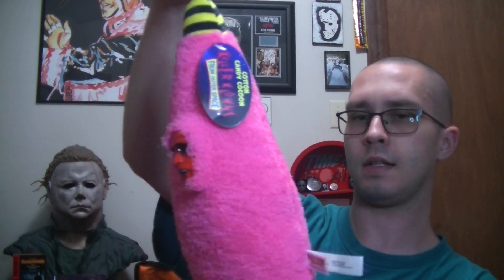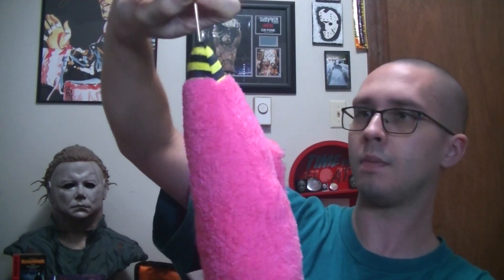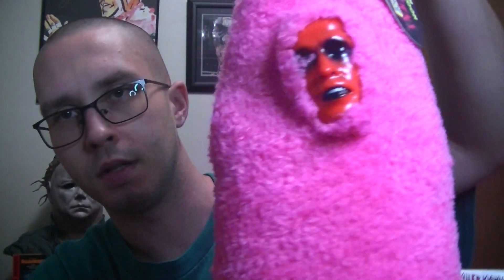She got this off of eBay. I'm not really too sure what store, but I'm sure you can just look up Cotton Candy Cocoon. I know Trick or Treat Studios makes a life-size one, but this one is actually pretty cool. It's perfect for my collection because it doesn't get in the way of anything.